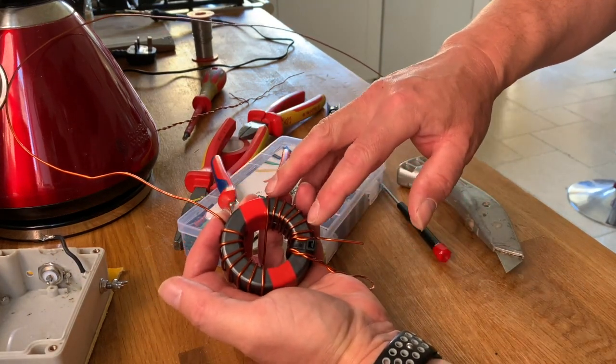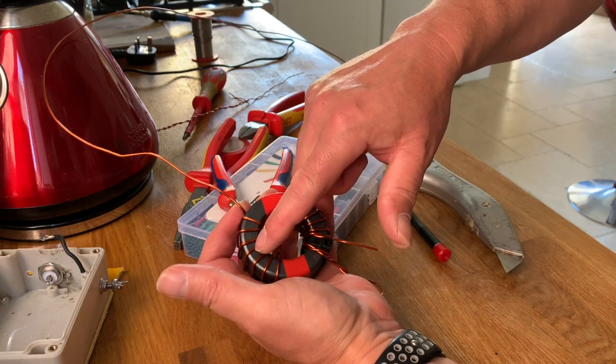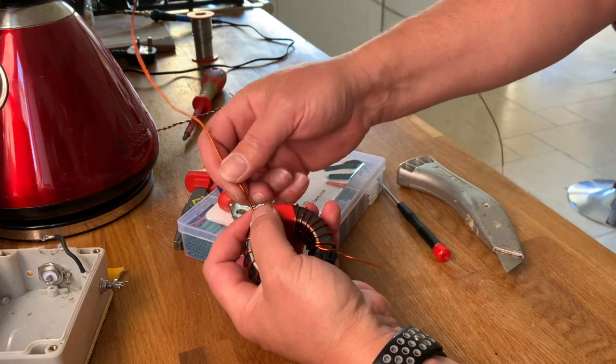Now the secondary winding: one, two, three, four, five, six, seven - then again one, two, three, four, five, six, seven. So that's the last one.